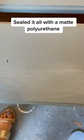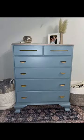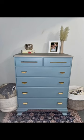Sealed it all with a matte polyurethane. Added hardware that I had on hand. Stage, post pictures.